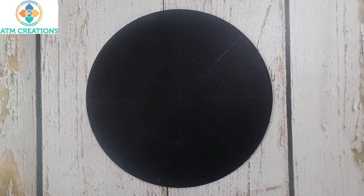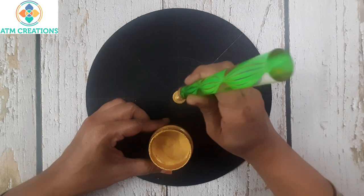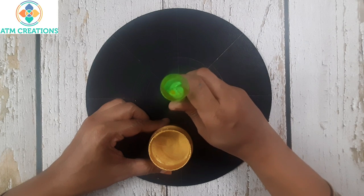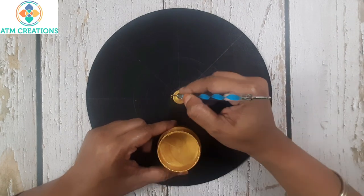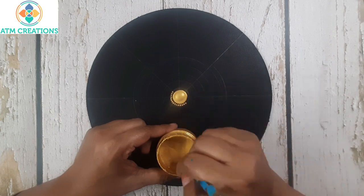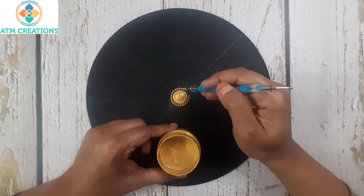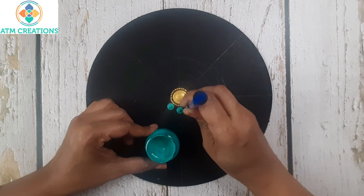I will start with dotting in the center in gold. When you want to dot with these kinds of acrylic rods, you just have to keep the tool upright so that the paint flows perfectly. Now I will keep some tiny golden dots around. Now I will keep some dots in teal blue.